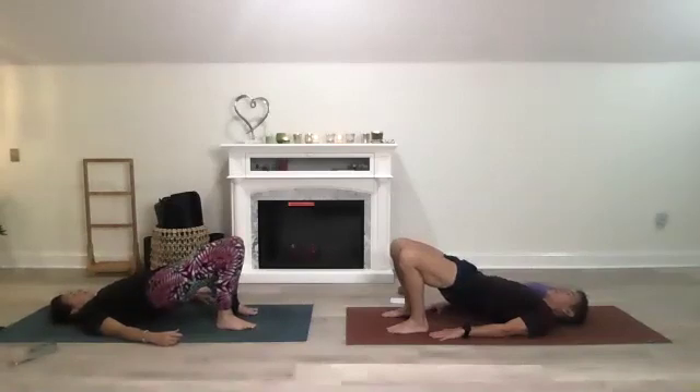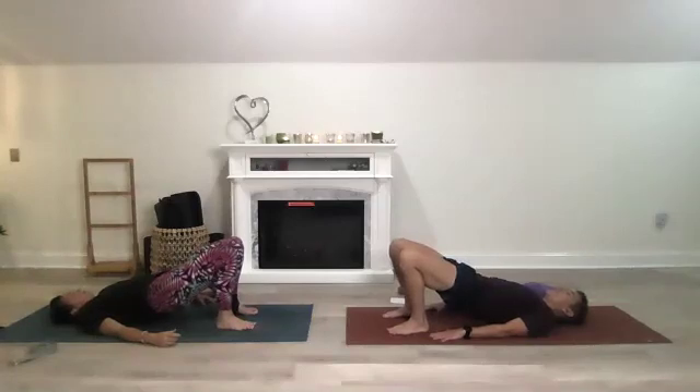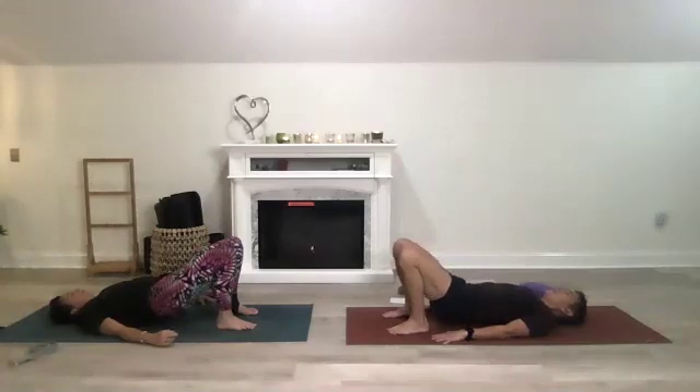Lift up for a standard bridge and take a couple breaths, feeling grounded. Notice what it feels like to be grounded in a different position — our positions may change, we may be looking at something differently, but we're still grounded. Then come back down.